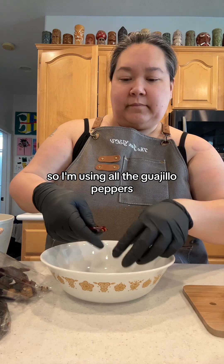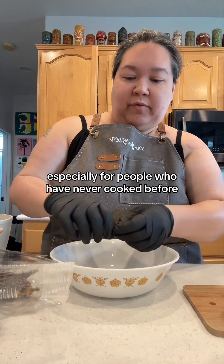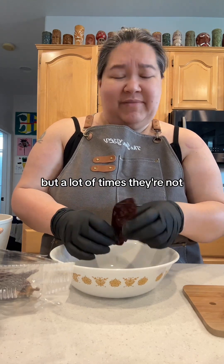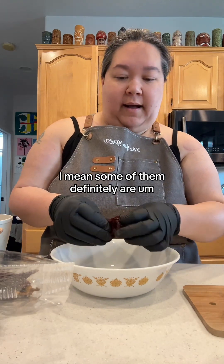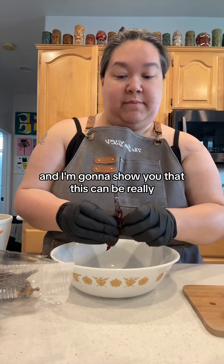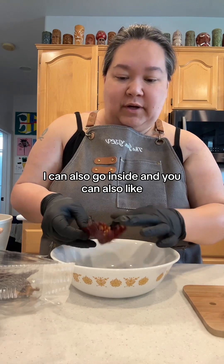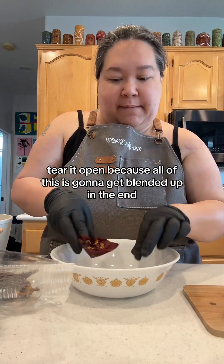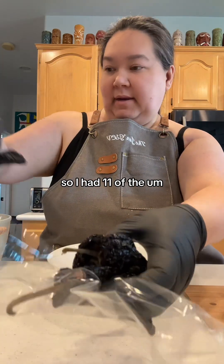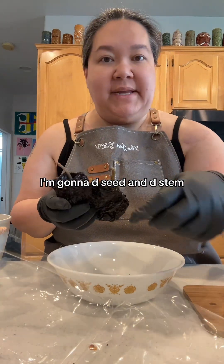So I'm using all the guajillo peppers. Foods like this can tend to be really intimidating, especially for people who have never cooked before — you're expecting it to be overly complicated. Cultural foods can be difficult, but I think if you just go step by step, it can be really easy. I'm massaging them to get the seeds out, and because I have gloves on, I can go inside and tear it open, since all of this is going to get blended up. We're going to do the same thing with the ancho chilies — I had eleven of the guajillo chilies and three anchos. De-seed and de-stem. This is the hardest part of the whole thing.